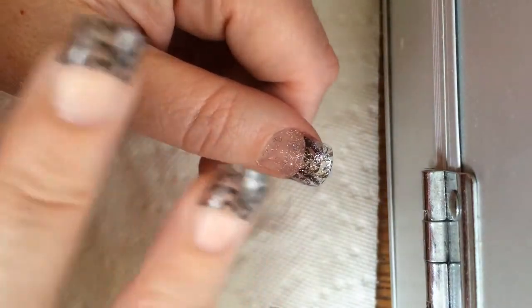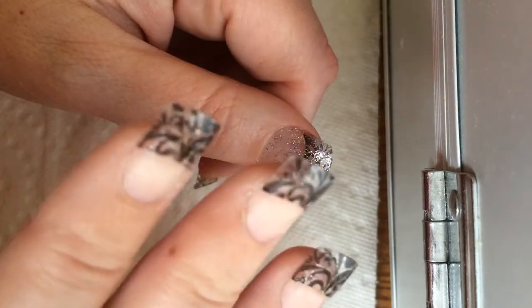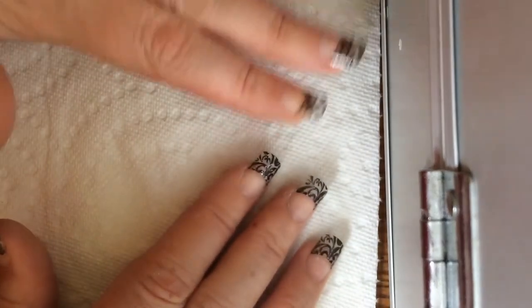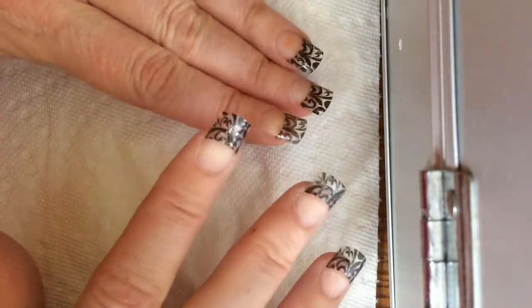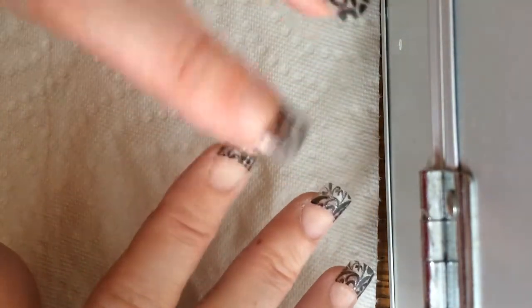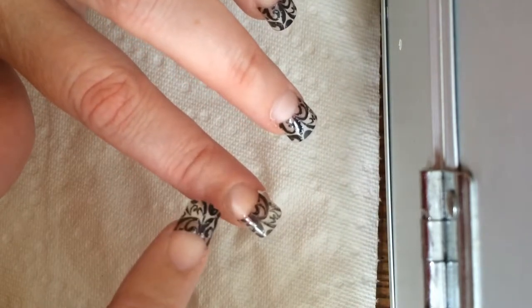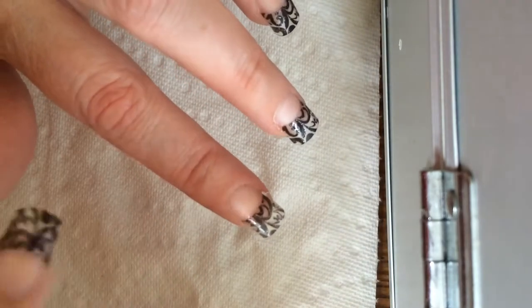So, I've been missing my long nails, so what I've done here is applied some tips which I got in the mail the other day. I trimmed my nails and applied the tips with glue, and I've cleaned the natural nail with alcohol and dehydrator.